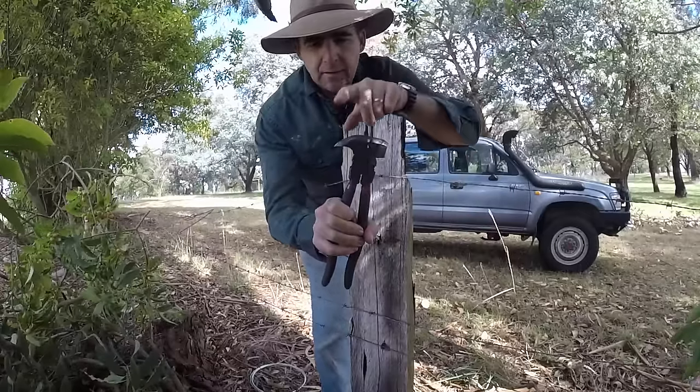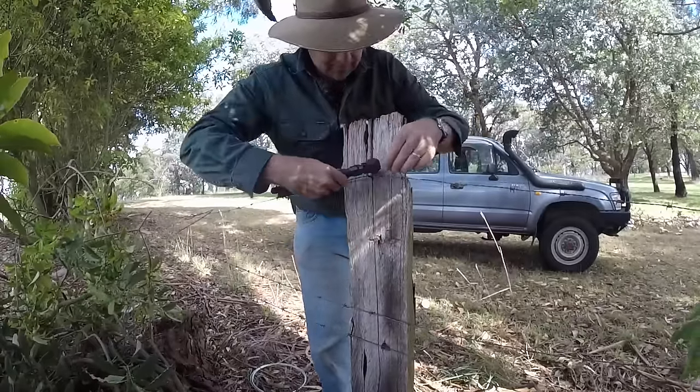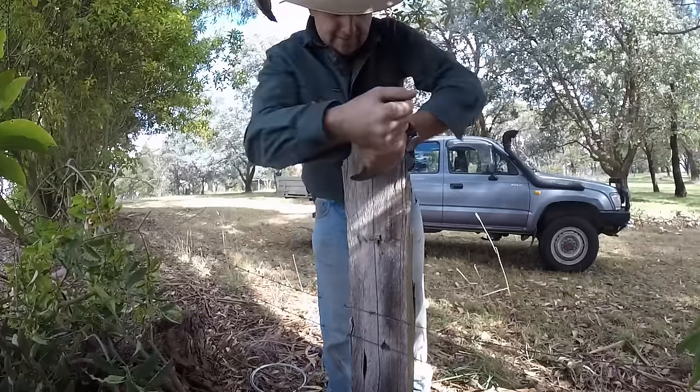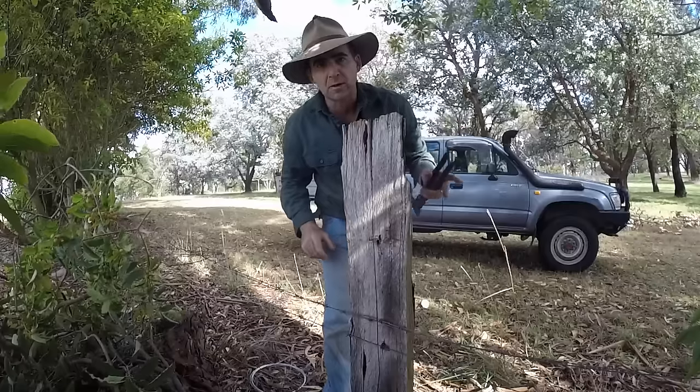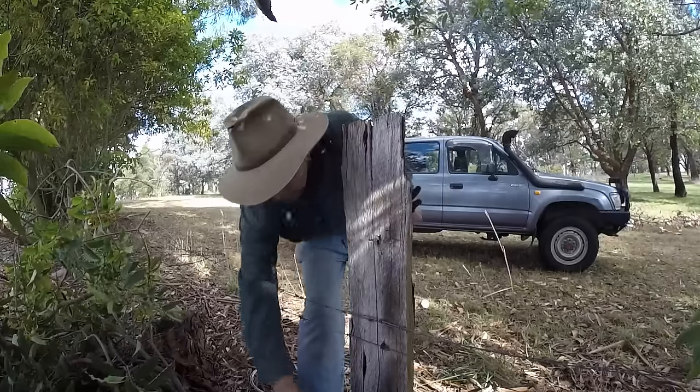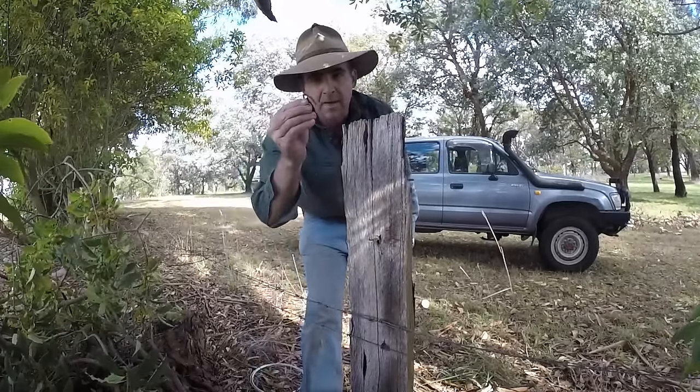The first thing we can do is use this part of the fencing pliers to pull out our old staple. We're going to hang onto that staple because remember we don't have any equipment with us, so we're going to keep that for later.